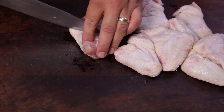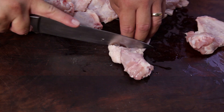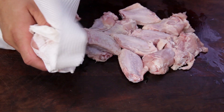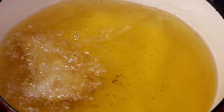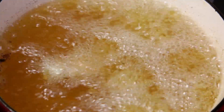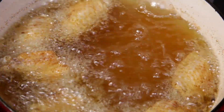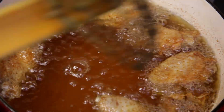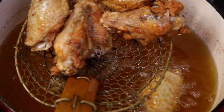Next, you'll need some wings. Cut the wings into individual pieces. I've got about one kilo of chicken wings. Pat dry with paper towel. Heat a pot of oil to 365°F or 185°C. Carefully place the wings into the oil and fry for 13 minutes. 13 minutes seems to be the magic number — you end up with tender meat with crispy outsides. It's important to cook your wings in batches. After 13 minutes, let the wings drain.